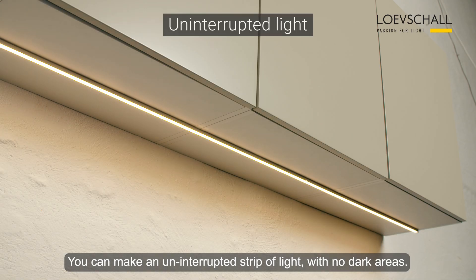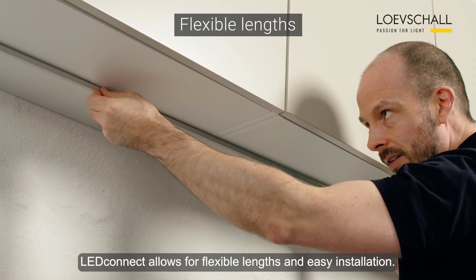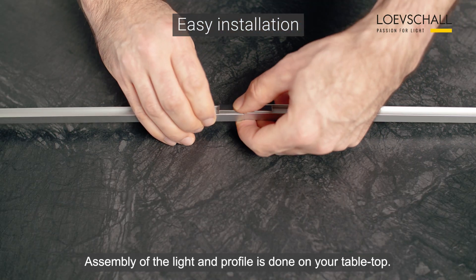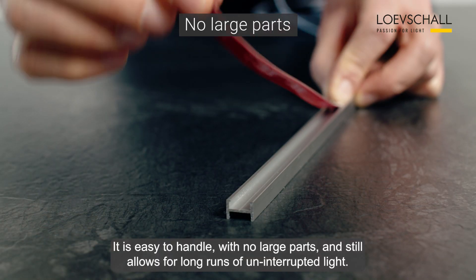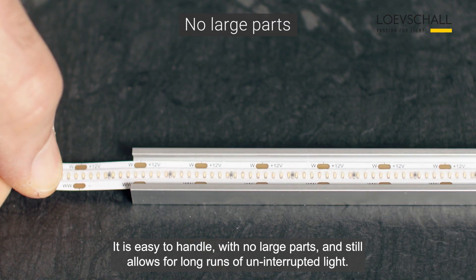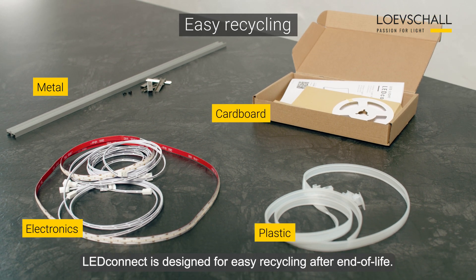You can make an uninterrupted strip of light with no dark areas. LED Connect allows for flexible length and easy installation. Assembly of the light and profile is done on your tabletop. It is easy to handle with no large parts and still allows for long runs of uninterrupted light. LED Connect is designed for easy recycling after end of life.